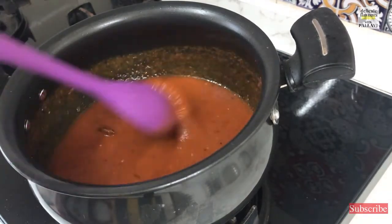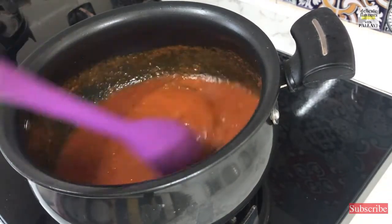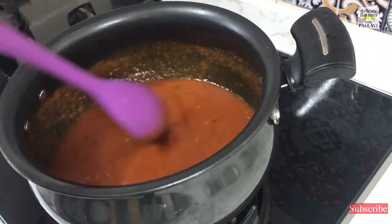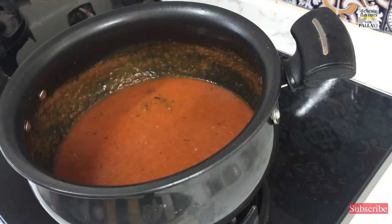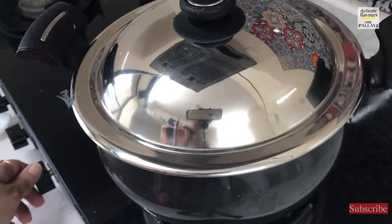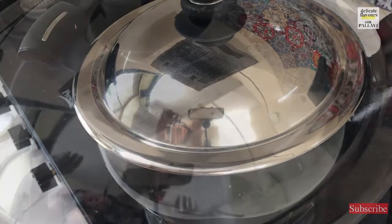Allow the tomatoes along with the spices to cook in. The tomatoes should be nicely cooked and this will take 5 minutes, so let us cover it and keep. I will reduce the flame to the minimum and let this sit here for 5 minutes.